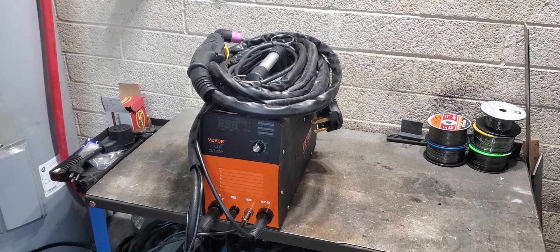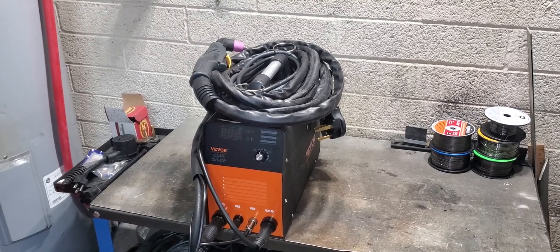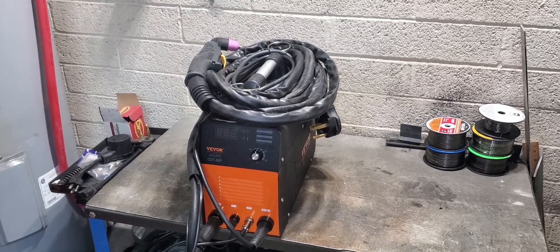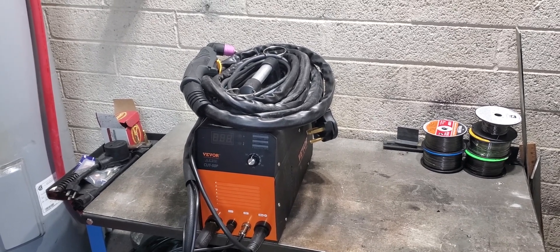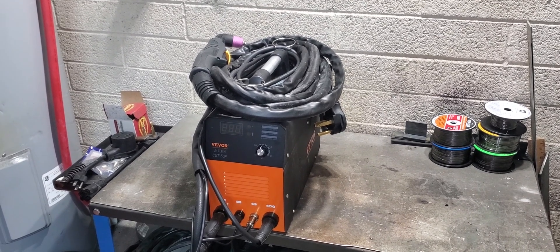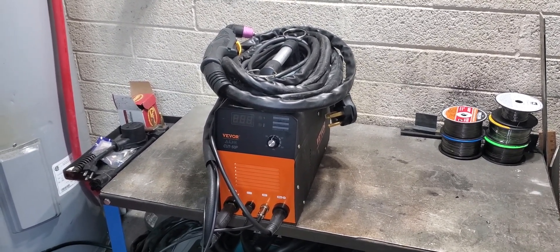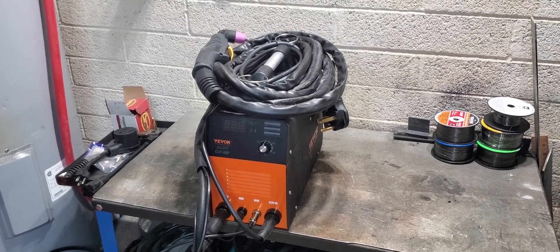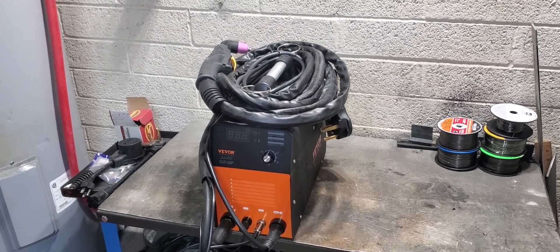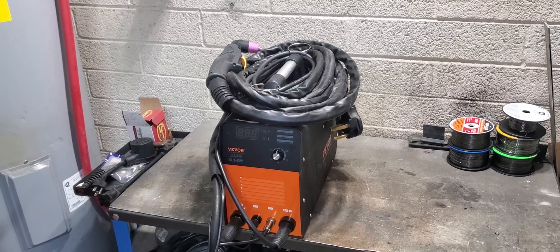My final thoughts on the Vivore Cut 50P plasma cutter with pilot arc: I honestly think it's a pretty solid entry into the $200 plasma cutter market. If you can live with or fix the minor shortcomings I mentioned and you like the simplistic nature of it — and I admit that I do — then I think you'll be pretty darn happy with it. Thanks again to Vivore for sending this out. There will be an affiliate link and coupon code below. Thanks to all of you for watching. I'll catch you in the next one — bye for now.